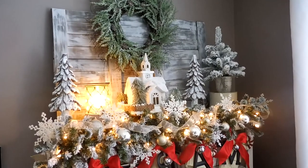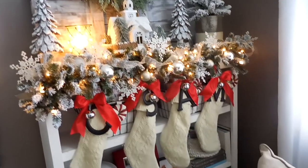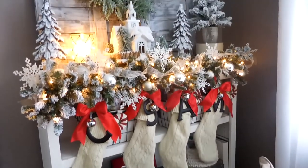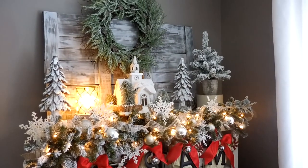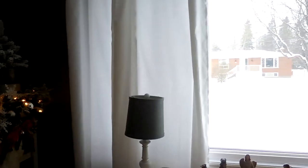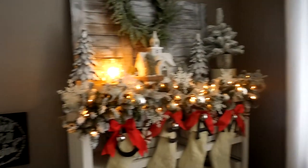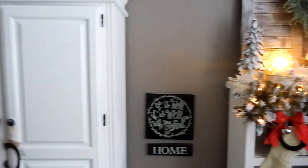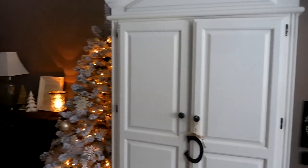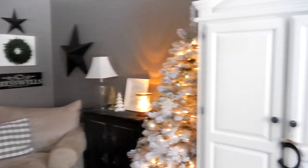So this is a look at this year's mantle. I sort of wanted to go with kind of a winter wonderland frosty look. As you can see this is a really large bookcase and in relation to the room I have a large window here, and then we have our armoire right here — this is where our television is — a tree, and then we head on out into the hallway.